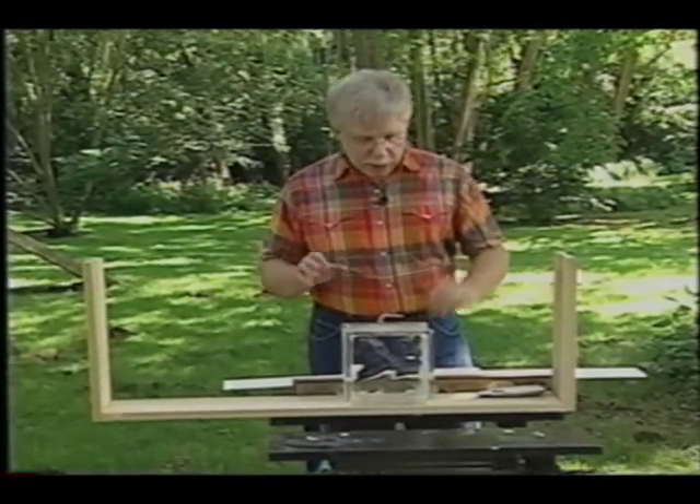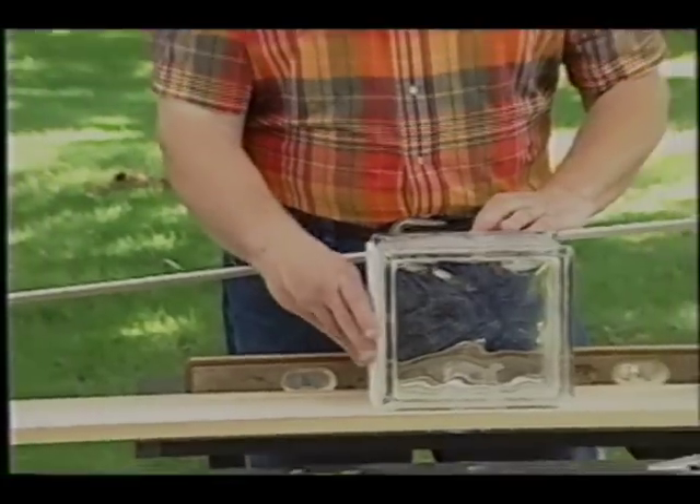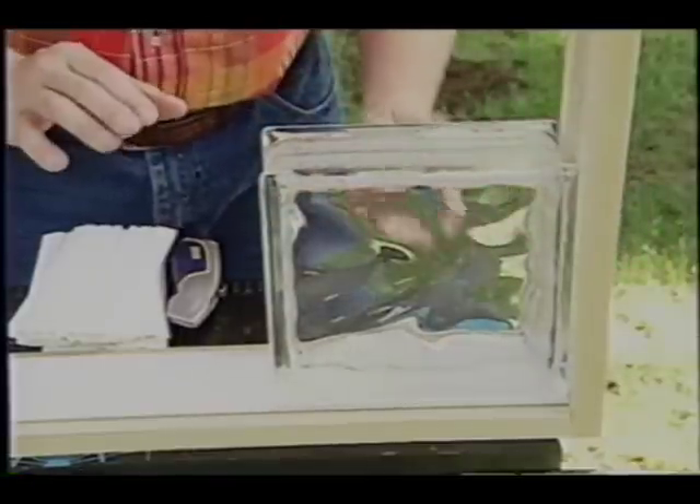They completely revolutionized that, and now you use these simple plastic spacers. This particular small spacer creates an equal space between each block as you put them side by side, and this longer spacer creates perfect spacing between each glass block as you build the different rows.